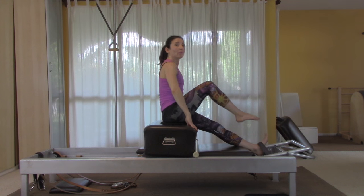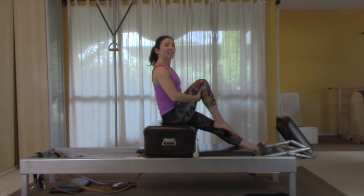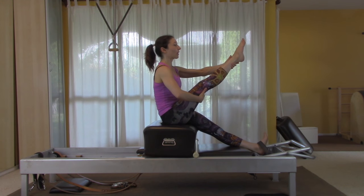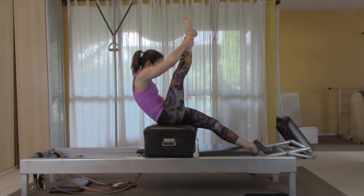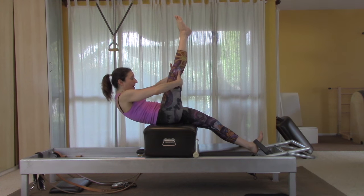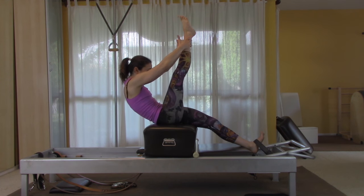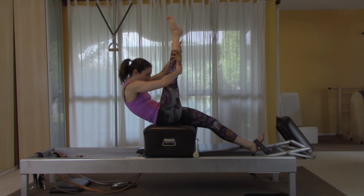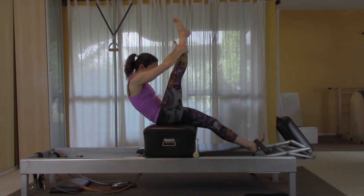Take one foot out of the strap, keeping your spot on the box. Sit up really tall, stretch your leg, walk out toward your ankle, lift your back, and bring yourself toward your leg. With control, tip backward until the strap on your foot is tight. Pull your stomach in and climb down your leg, then pull in and climb back up — let the stomach lead the way. Do this three times.